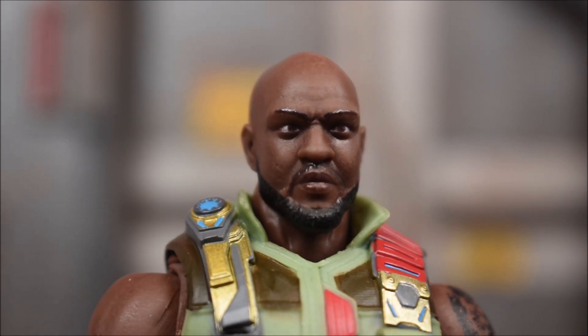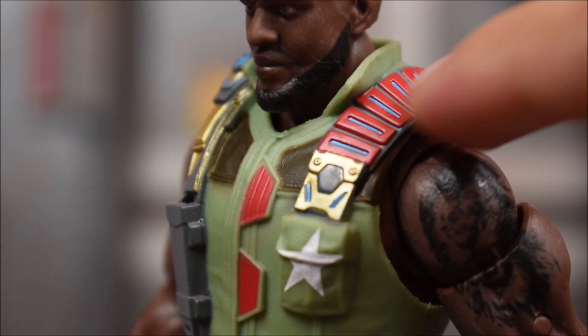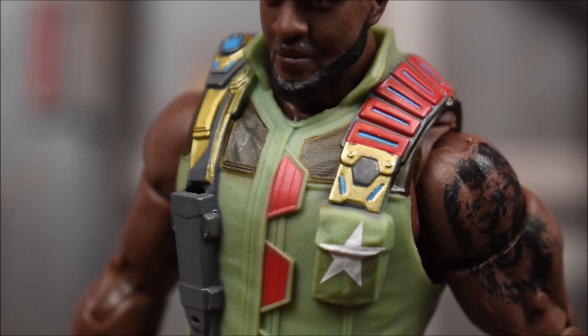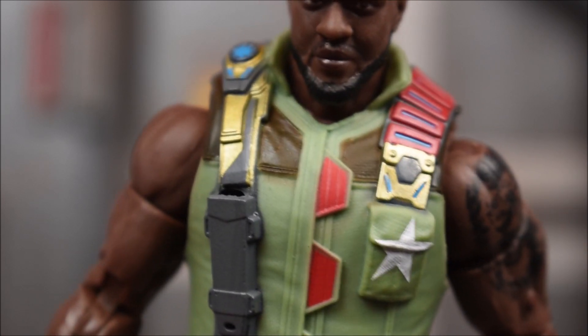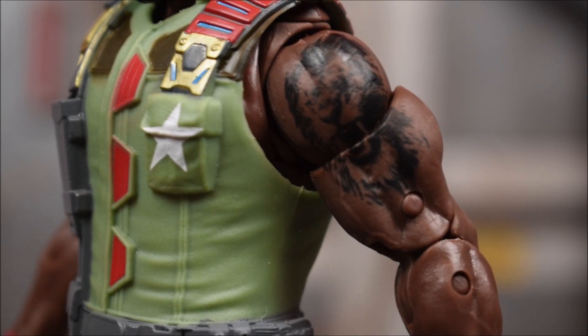Here's Roadblock, here's the head sculpt, and here's the back. The torso is nicely painted — something they're doing throughout the whole wave is giving it some nice paint apps, and Roadblock is no different. Nicely done. He's also got a tattoo.